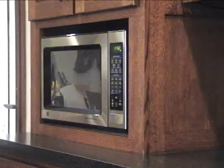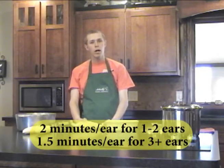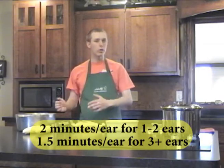We're going to take it over to the microwave and cook the corn for a minute and a half to two minutes per ear. If you're doing one ear, it's going to be closer to two minutes; if you're doing multiple ears, it's going to be closer to a minute and a half per ear. Then we'll put it in the microwave and let it cook.